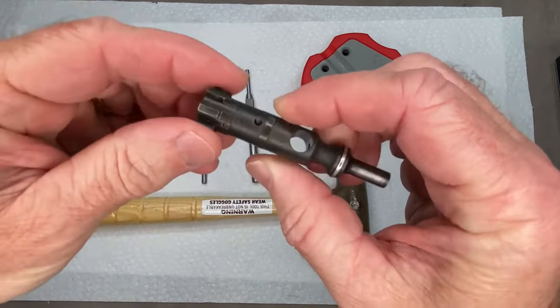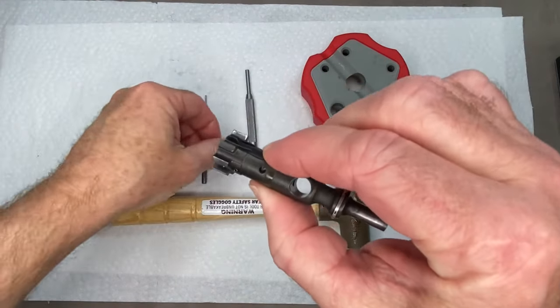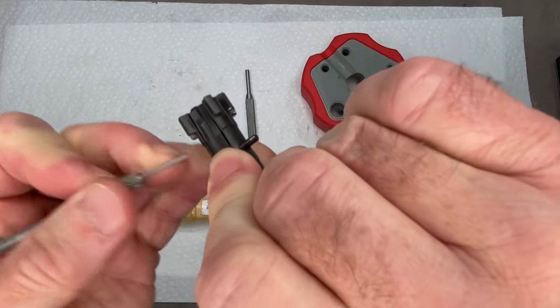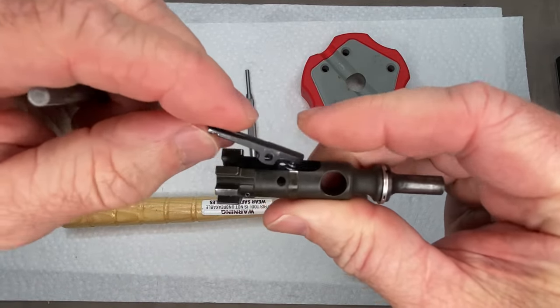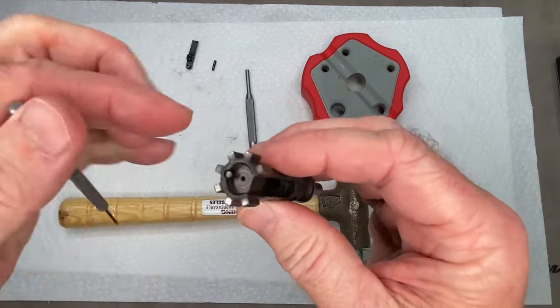So first, if you want to just get the extractor removed, this is easy. You just want to take it like this, pinch down right in this area here, and take your smaller punch and just push that pin right out. That comes out real easy, then your extractor and the extractor spring come right off of there.